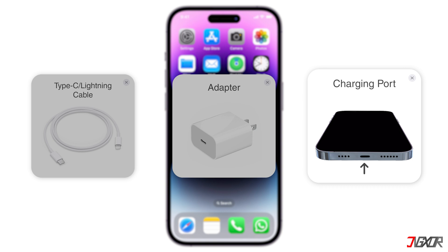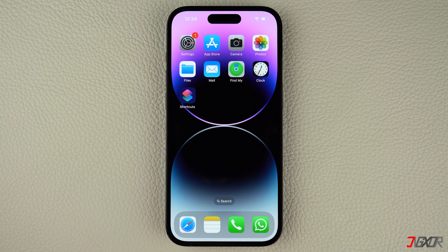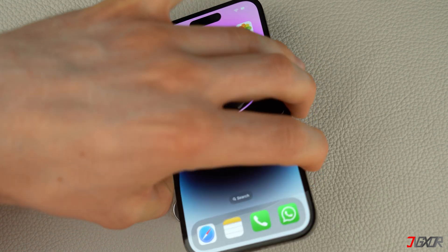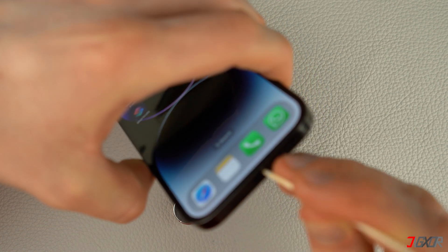If the charging port seems blocked by debris, clean it gently with a soft toothbrush or toothpick. Normally, the lightning port on your iPhone is prone to dirt and rust, which can prevent your device from charging or transferring data. To avoid this problem, it is important to clean your lightning port regularly. An easy way to do this is to use a dry, clean brush to remove any dirt buildup. Alternatively, you can also use a toothpick to remove any particles from the port.